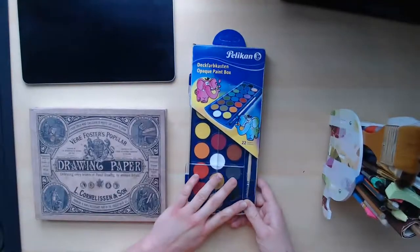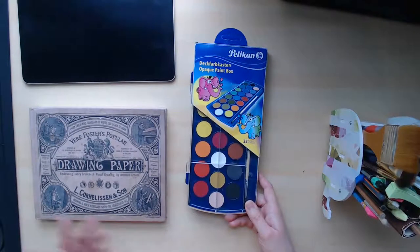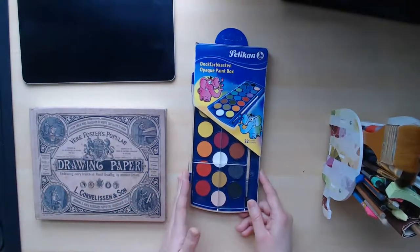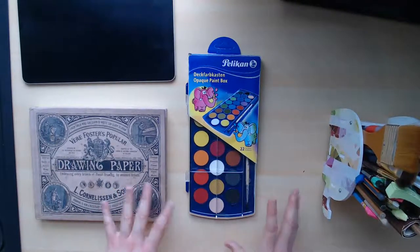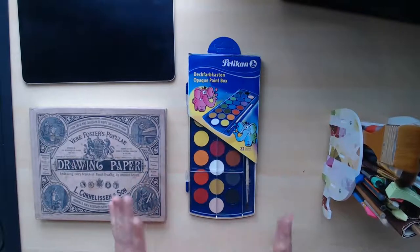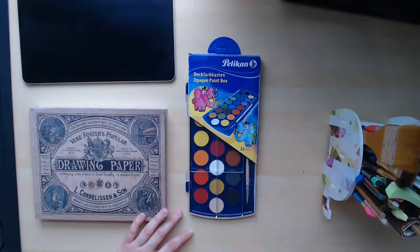So my friend went to Portugal last year on holiday in between the lockdowns when people were actually allowed to go, and he asked me if I wanted anything. I said, well, you can bring me some art supplies if you want, and he got me these paints. At first I thought they were watercolors, but because it says opaque I'm not sure if it's gouache. It might be gouache because sometimes you do get gouache in this kind of format where you have it in pans or cakes like these instead of in tubes.